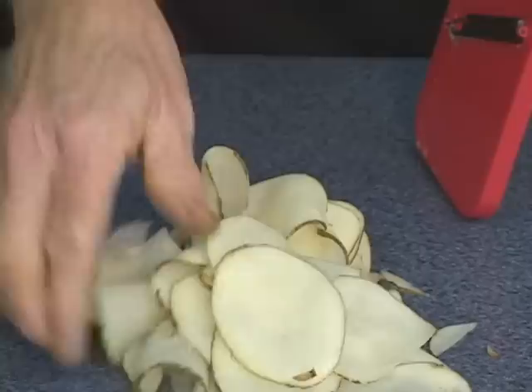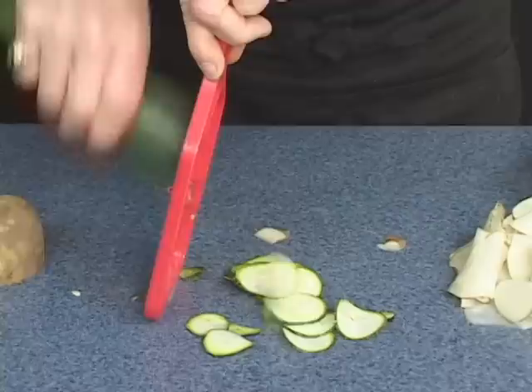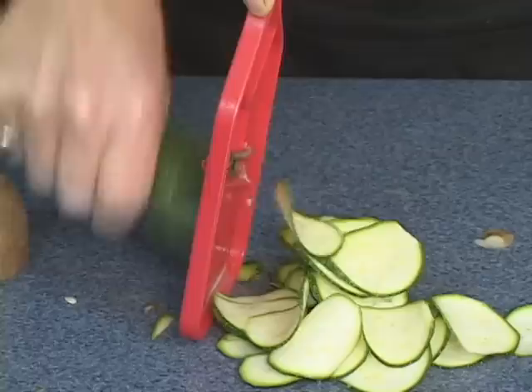Now, use this to slice zucchini. Whether you stir-fry or steam your vegetable — up it cuts, down it cuts, cuts in both directions. That's great if you do any stir-frying or steaming. Zucchini or squash the same way.